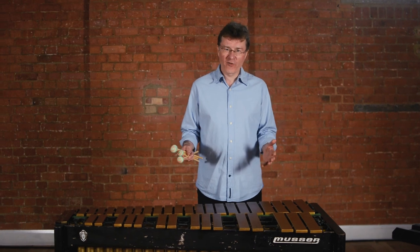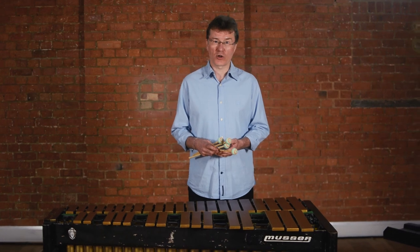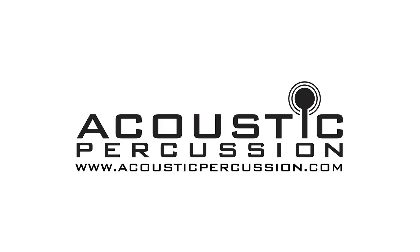For more information about any of these mallets, please visit AcousticPercussion.com. Thank you.